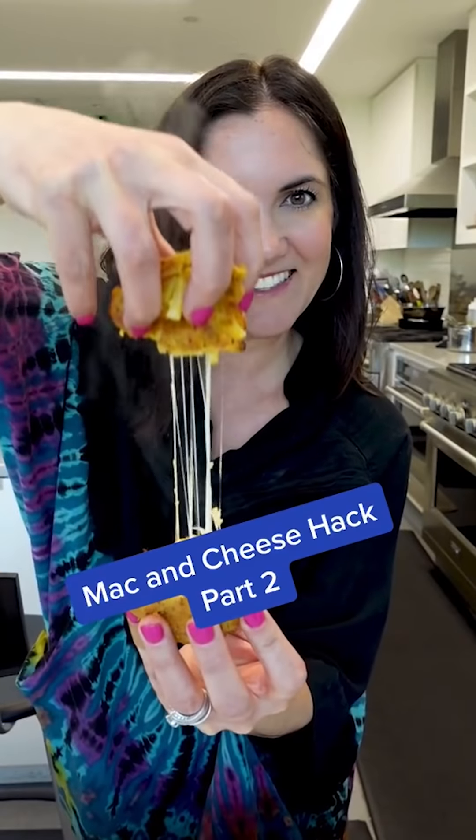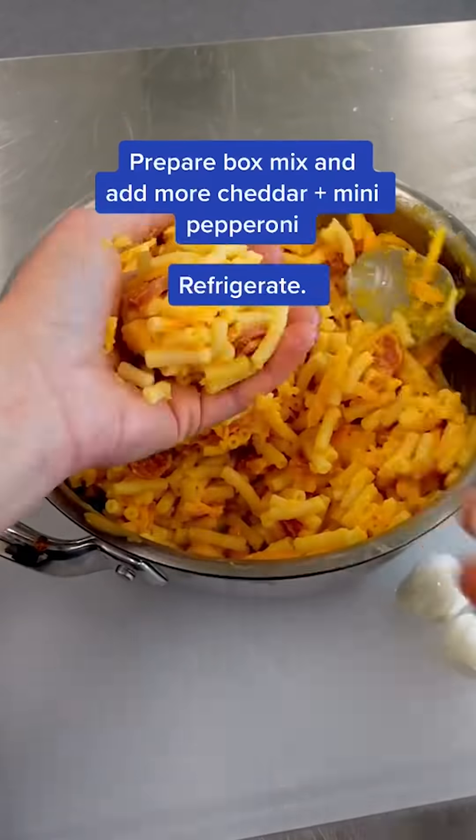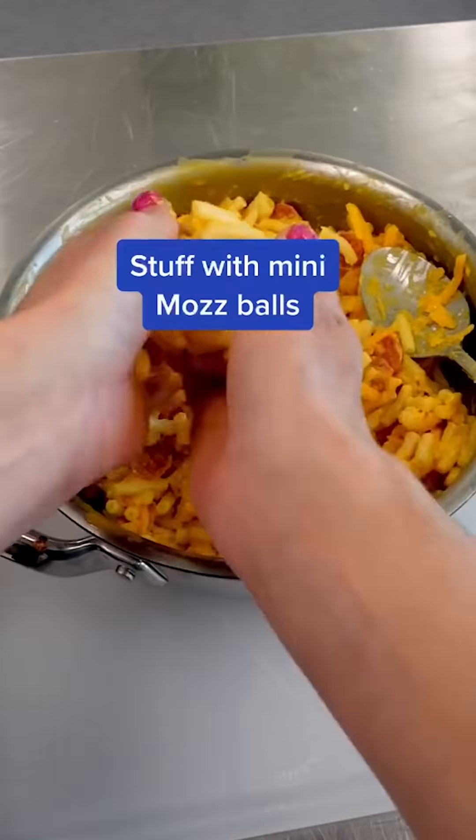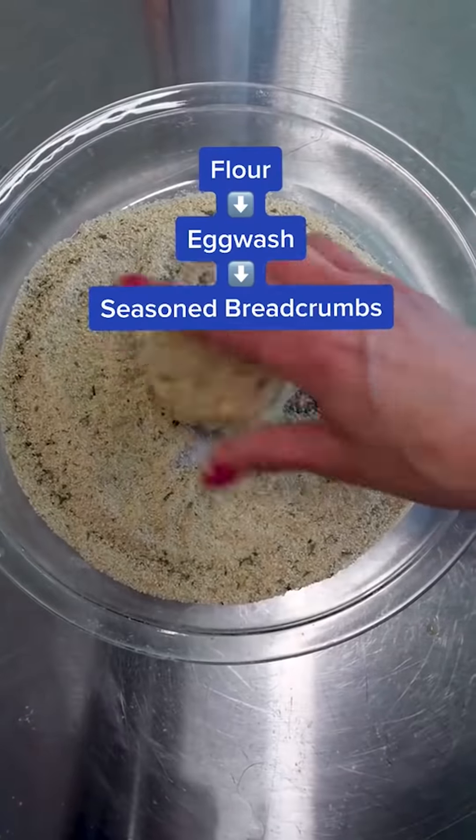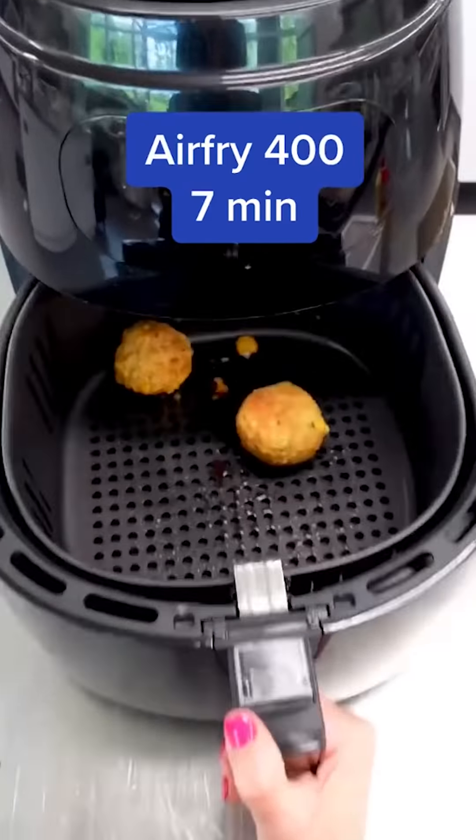Y'all loved the first mac and cheese hack so much that I thought I'd take it one step further by stuffing and rolling it to create something similar to arancini. These are so easy to make with a box of old-school mac, or it'll work with your leftovers. Fold in some pepperoni and stuff it with a mozzarella ball — way better than a mozzarella stick. The ultimate perfect bite, where pizza meets mac and cheese.